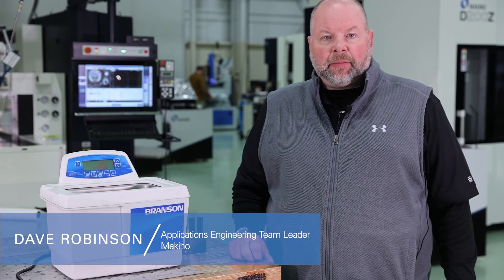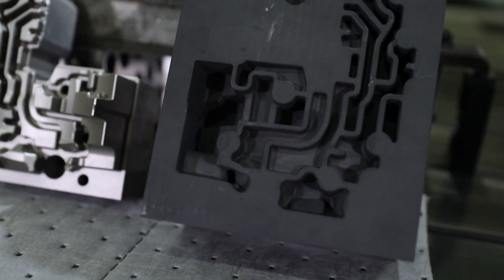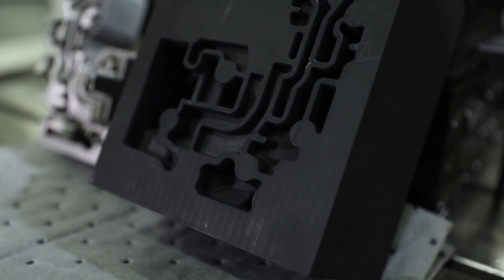Hi, I'm Dave Robinson, applications team leader here at Makino Auburn Hills, and today we're going to show you a tech tip on cleaning graphite that comes out of the graphite mill.